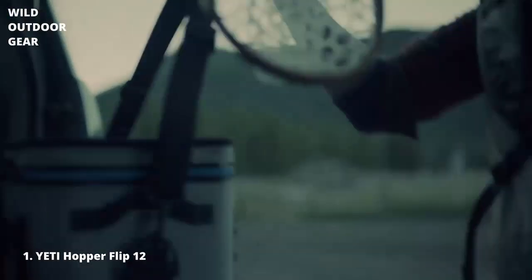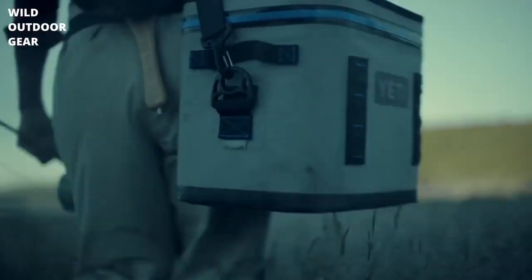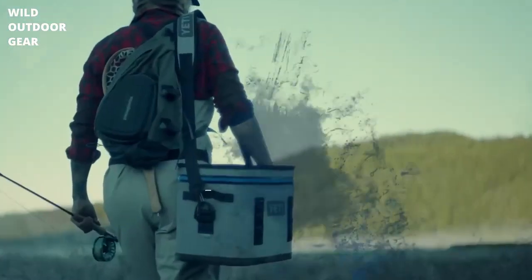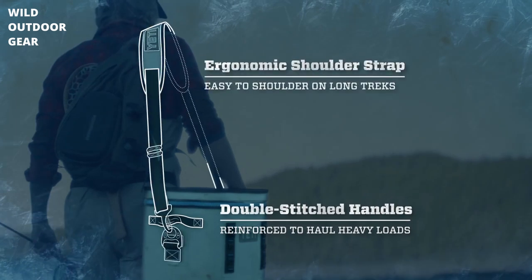The Yeti Hopper Flip. It's the most portable hopper to date. It's always ready to take on the day, wherever it leads. Thanks to double-stitched handles and an ergonomic shoulder strap, the Flip is easy to grab and go.